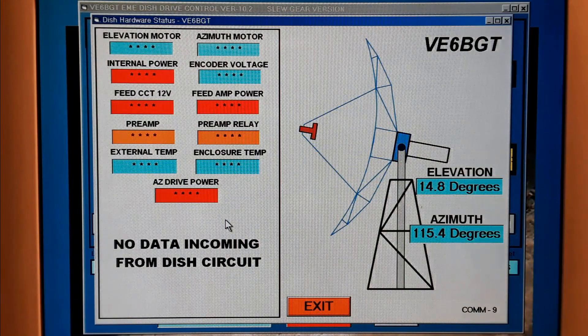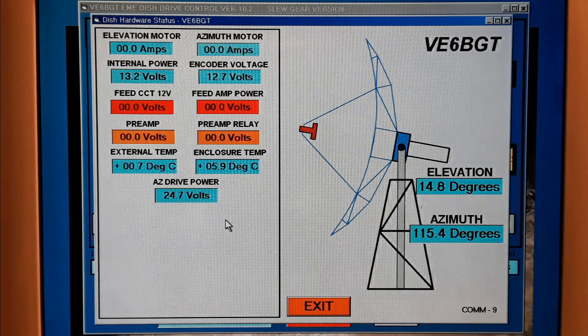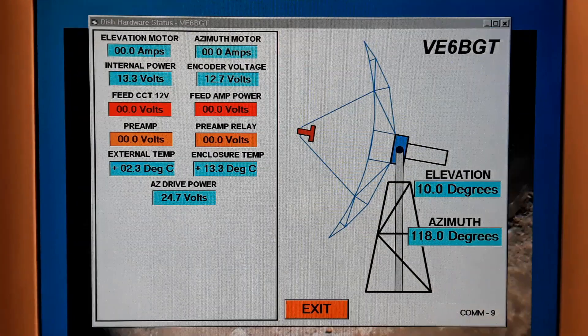This is the data screen — nothing is displayed until the power is turned on to the enclosure outside at the dish. You'll notice there is no preamp or preamp relay voltage displayed on the status screen yet; those switches are on the control rack of the equipment themselves. I'll turn them on now — you'll see the preamp voltage come on, then the preamp relay voltage come on.